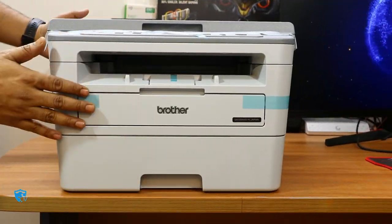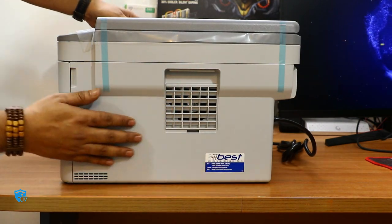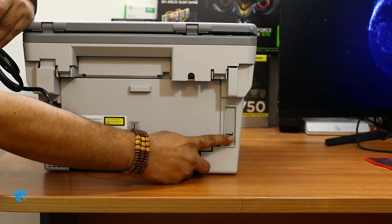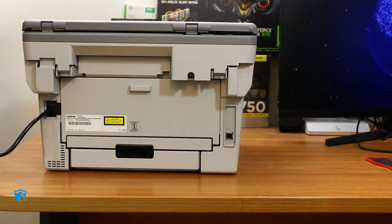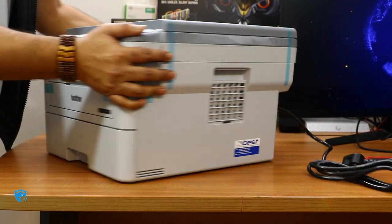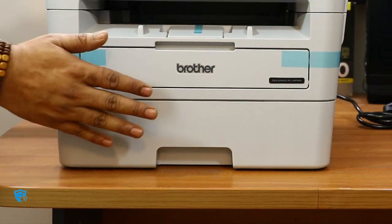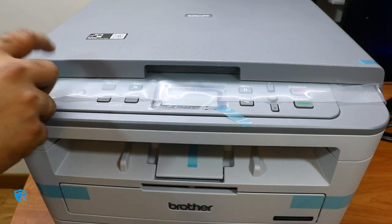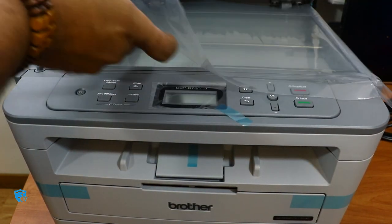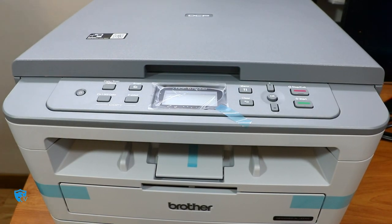The printer is now out of the box and the design is quite elegant. It is made of very good material — it doesn't feel cheap. It has a very sturdy design. At the back you can see the power cable and the USB port. The overall color is creamish or off-white and it has a very small form factor, so it doesn't take lots of space on your desk. It says 'Designed in Japan.' Brother is a Japanese company, more than 110 years old, with lots of innovation in printing technology.